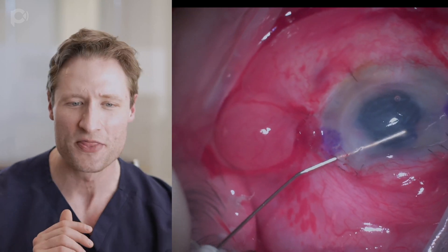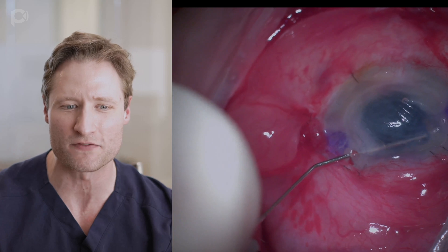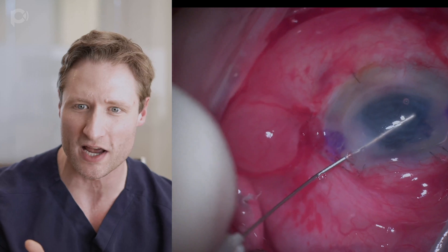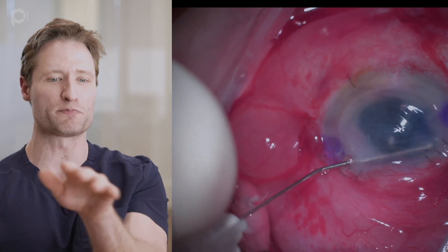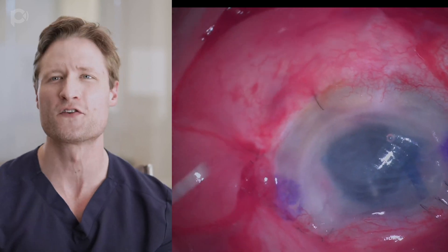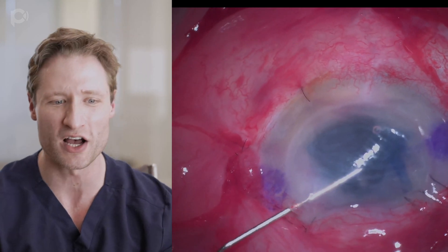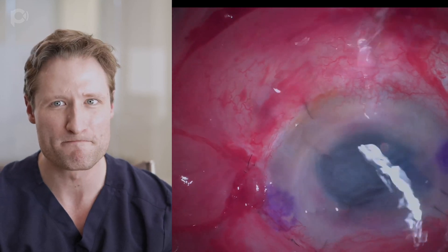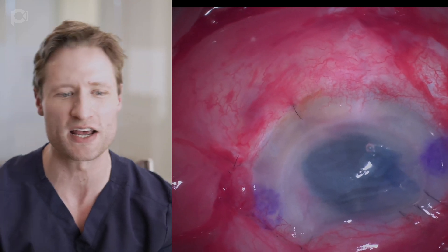Now I'm checking the orientation using the Matsuro sign — I use the cannula to poke over and interact with the edge of the graft, and you'll notice the tip of the cannula turns blue. Then I perform the help yourself maneuver: while I'm checking orientation, I just poke the graft over and open it with that cannula. That's a very effective technique for quickly unfolding a DMEK graft. It's not no-touch, but what you really want is to unfold the graft quickly — not obsess over a no-touch technique.